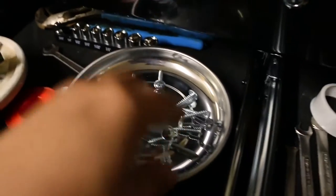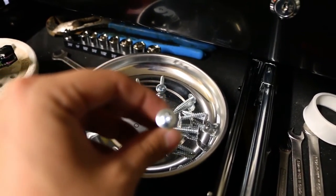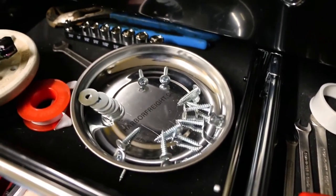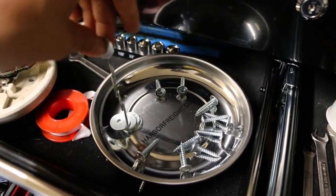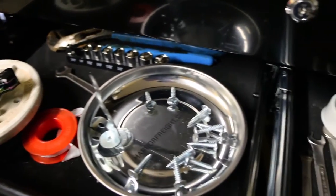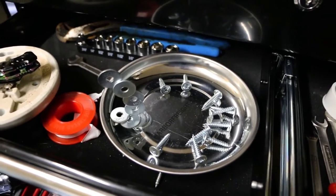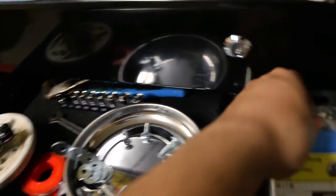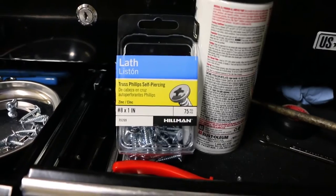So what I did is I went to Lowe's and I got these screws and some washers. It's going to be about five screws per side. If you guys want to know what type of screws I got, they're these — I got them at Lowe's.